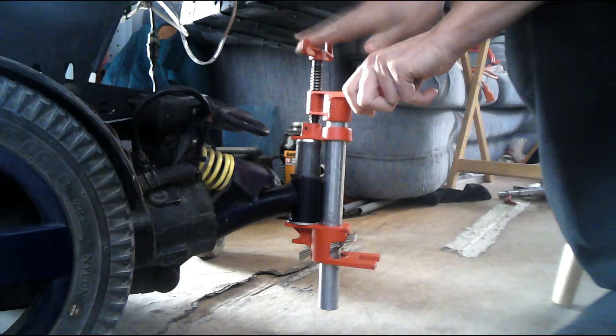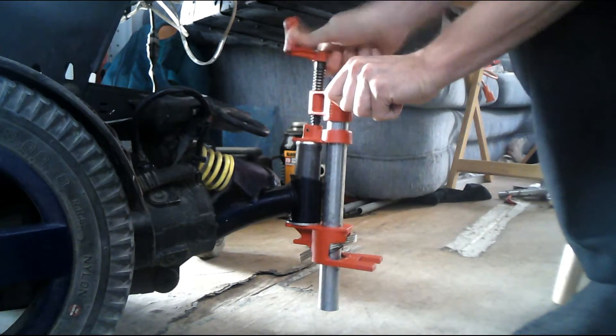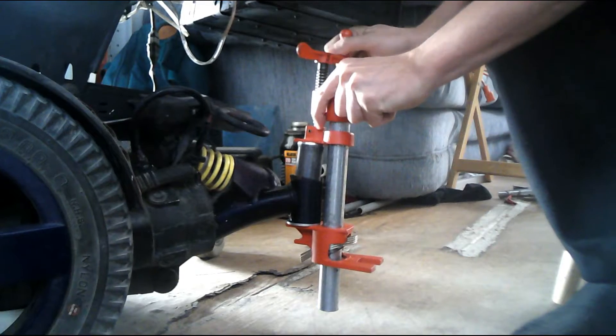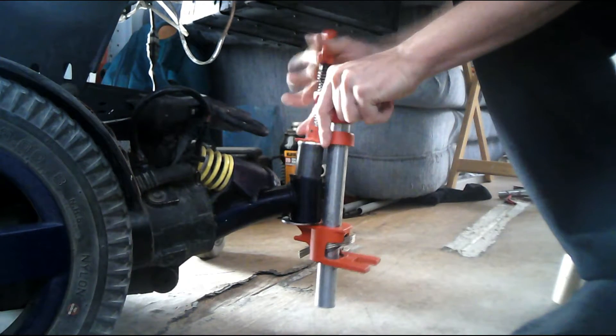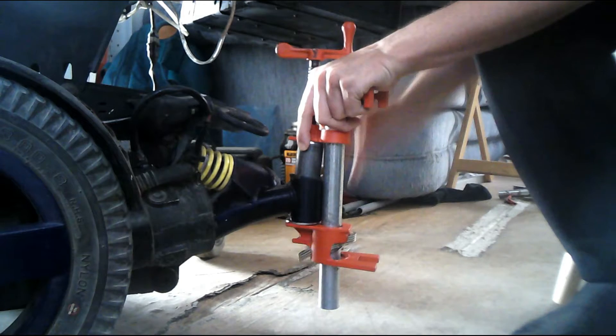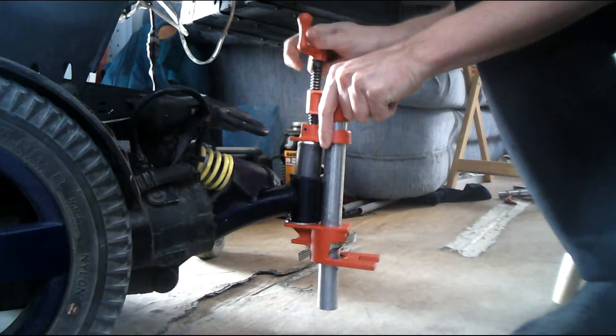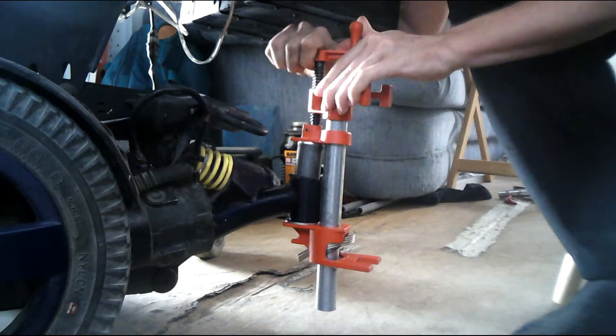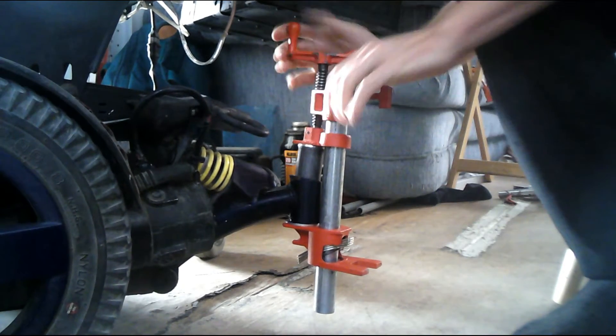Now that I've given you all the background information, I want to offer you the video of me actually doing this to my wheelchair. So here we start at the point where the H-clamp is on my wheelchair already. You can see as I begin to turn it, I slipped it a little bit. And that's why I talked about adding a bolt to make this line up — it would keep it straight and on track. But you'll see here that with a few more turns I've had success and the bearing is now press fit into place.